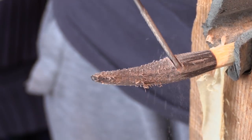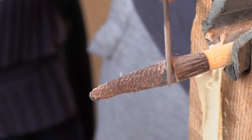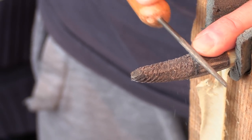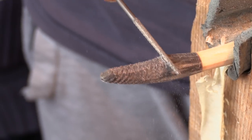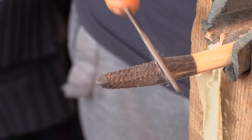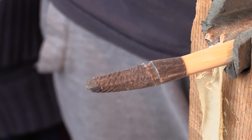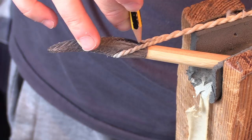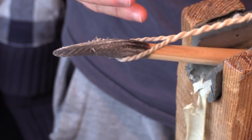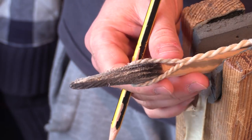Moving on to the top nock, I'm using a rat tail rasp — basically a round, rasp-like file — and I'm putting in the initial groove. This is only a temporary groove; I'm going to let the string do the talking as far as showing where it wants to sit on the nock. It's just a pretty much straight-across mark, and similarly for the bottom nock. Now I've got the bow braced up and I'm marking where the string actually goes, so rather than me telling the string where to go, the string is telling me where it wants to sit.